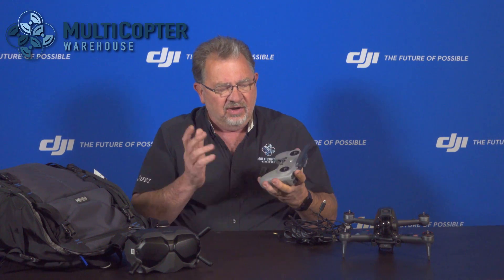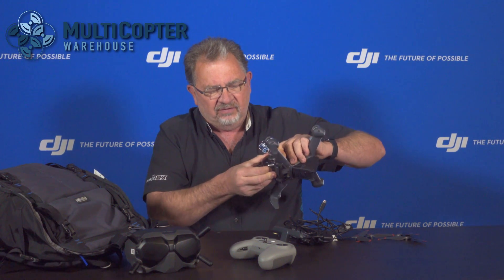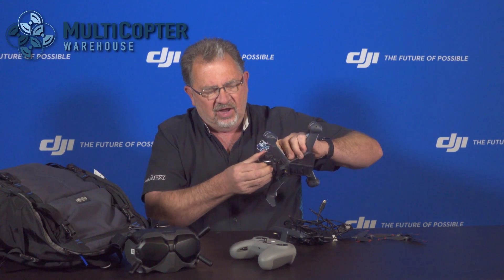The goggles are pretty much ready to go. The remote really doesn't need much — just make sure it's charged. For the drone, it's just a matter of taking the gimbal cover off, and it's pretty much ready to go except for the propellers.